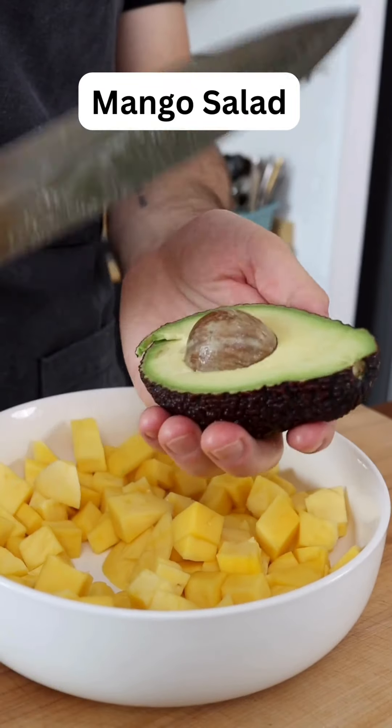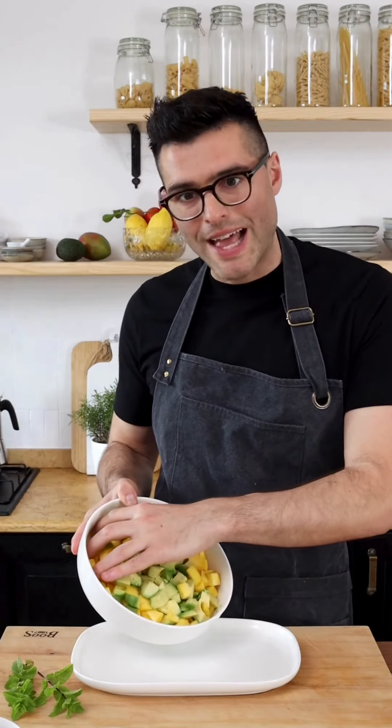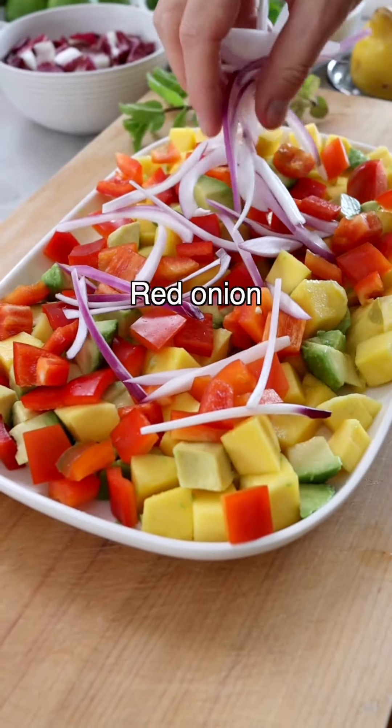Now cut the avocado in half, remove the stone, score the flesh into dice, and scoop it out and into the bowl. Transfer it onto a platter because it's going to look prettier.